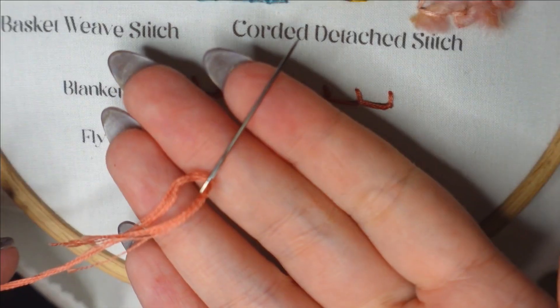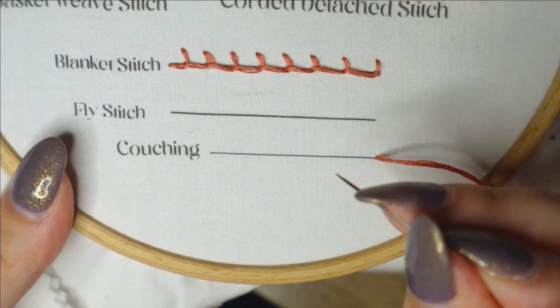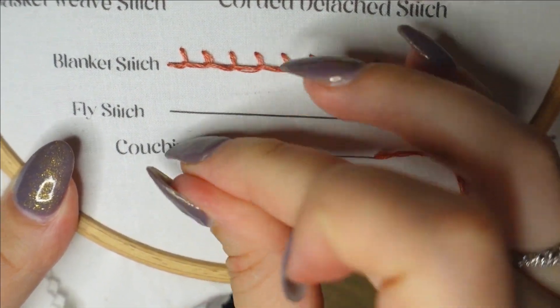I'm going to show you some couching embroidery work today, and I'm going to start with six strands of embroidery thread with a size 22 chenille needle.